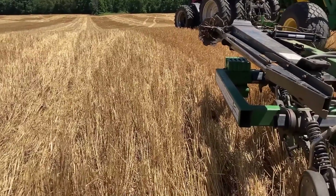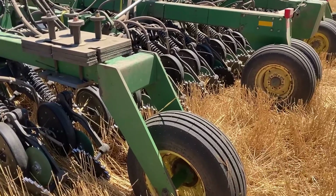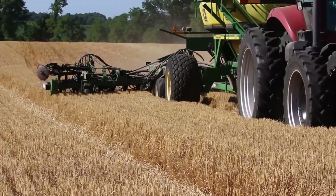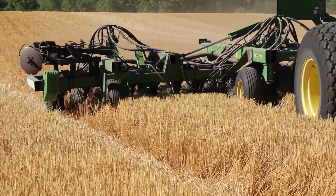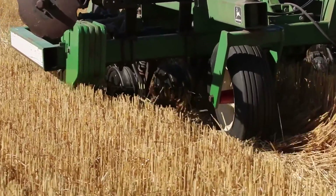Today we are double cropping soybeans into wheat stubble with a John Deere air seeder with an air cart. This is a system we like — we've seen over many years that narrower rows for dual crop beans, such as seven and a half inch spacing which is what we use here, out-yields the 15 inch rows.